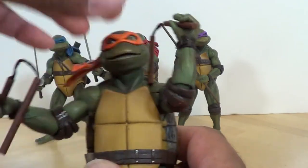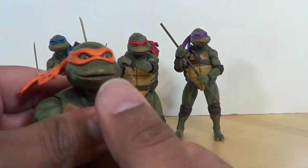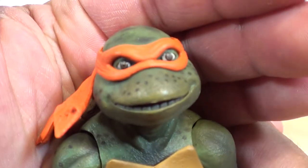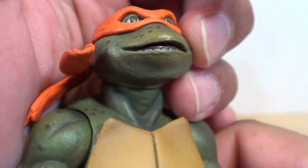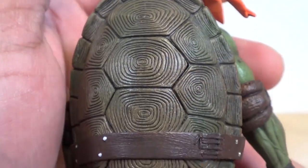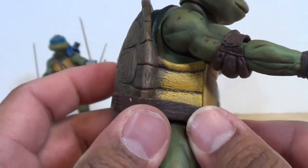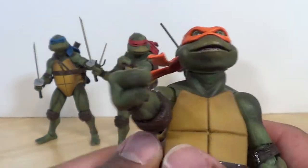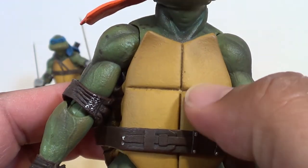We're going to go with my favorite turtle — it was always Mikey. Let's get his chucks out of his hand and take a look at the figure. Look at that head sculpt — look at those flesh patterns, the spots, the eyes, this open mouth. I can't say enough about these guys. The design on the shell, his distinctive belt, the elbow pads — the belt isn't fixed, it does move around a little bit. It's a soft rubbery plastic.